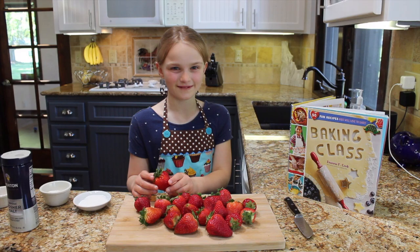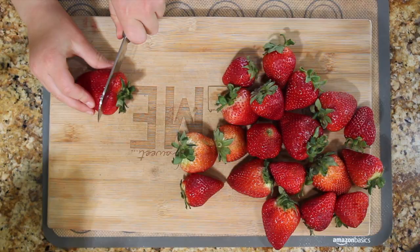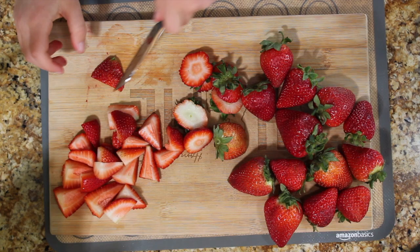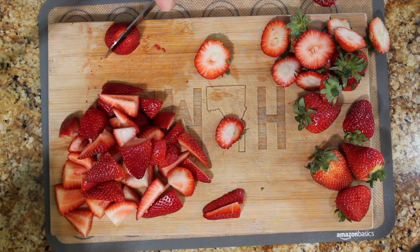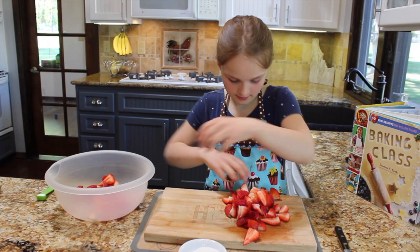First, we're going to prepare the strawberries. You're going to cut the tops off, then cut them into fourths. Now that our strawberries are cut, we're going to put them in a mixing bowl and glaze sugar over the top, and let it sit for one hour.